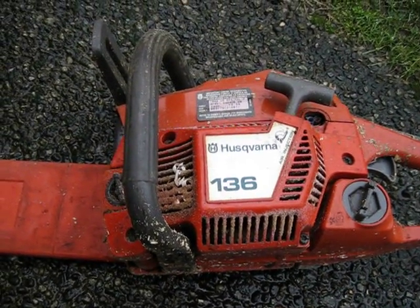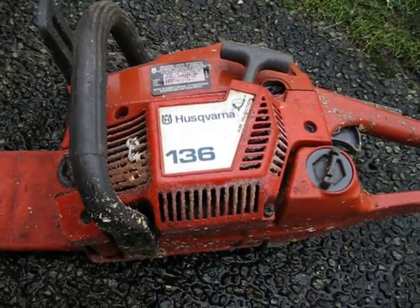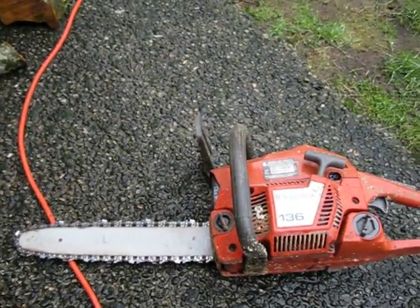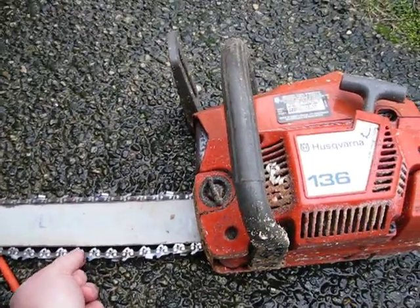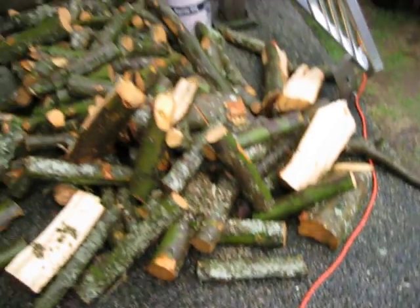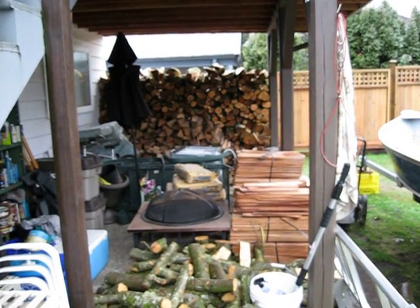This is the chainsaw I was using, in case anybody's wondering — a little Husqvarna 136. It's just a little baby chainsaw, but it worked. The chain's getting mighty loose now, I'm going to tighten that back up. But anyways, that's the firewood I made in that pile back there, so it worked out pretty good.